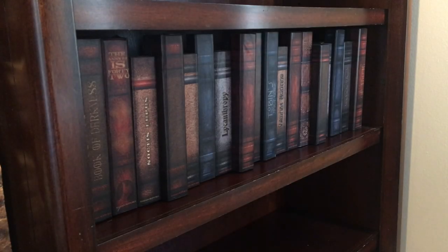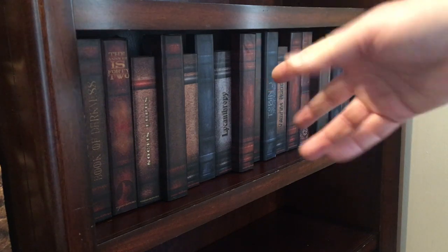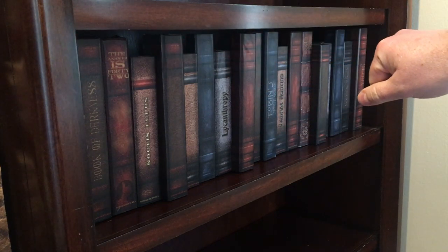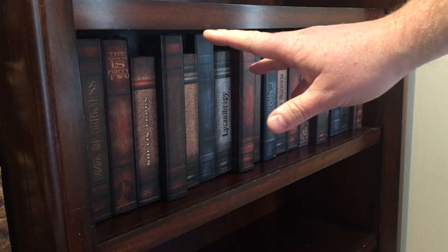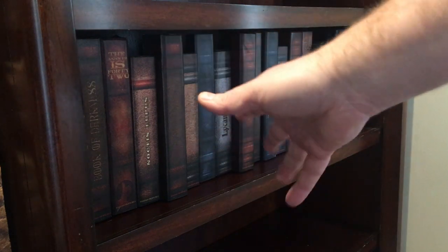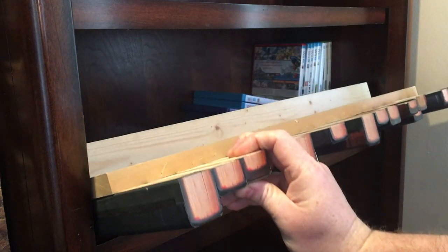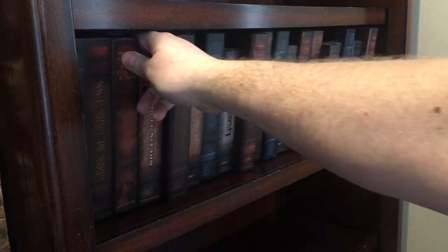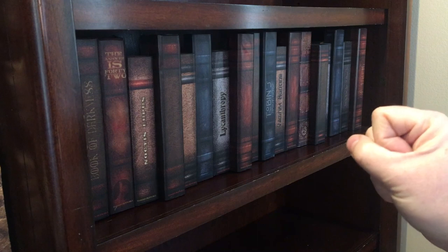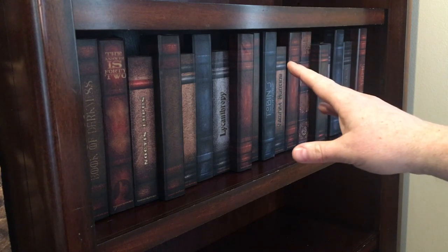Greetings prop makers of the world! Today we're going to be doing a bookshelf. I'm going to teach you how to build a perfect facade for your Halloween props, Christmas props, or just to look sophisticated. This is a straightforward project where we are building a fake facade. I've gone with a heavier set on this but it works out perfectly — you can hide your stuff on the shelves if you decorate for Halloween and Christmas.